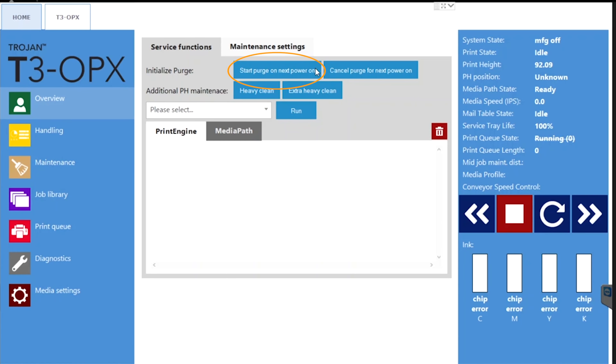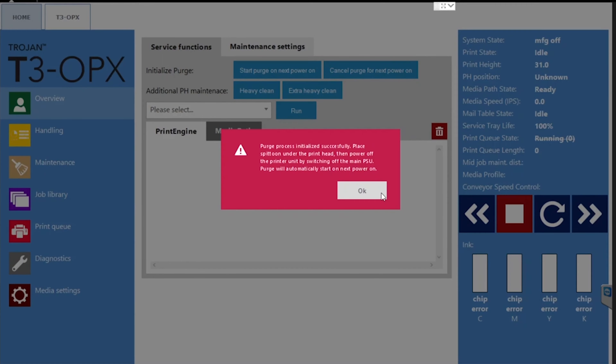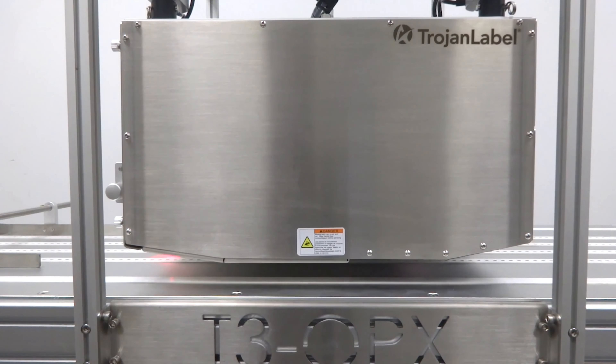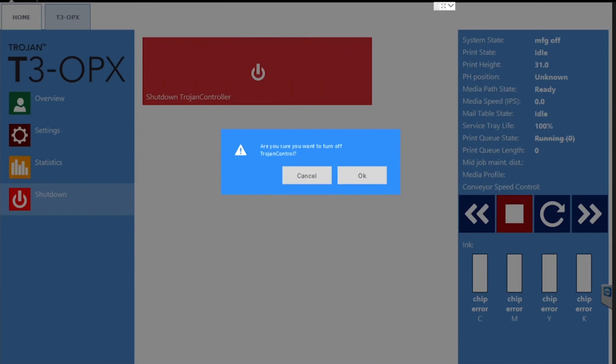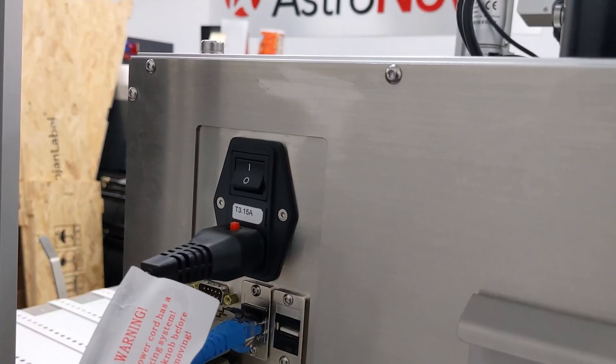Press on Start Purge on Next Power On, then press OK to begin. The Trojan Control will ask you to power off the printer when you're ready. The Start Purge button will automatically set the print height to 31 to provide space to purge into the spittoon. Go to the Overview tab and click on Shut Down, then click OK. After the unit powers down, use the physical switch on the back of the T3 OPX to cycle the power off and then back on at the main power switch.